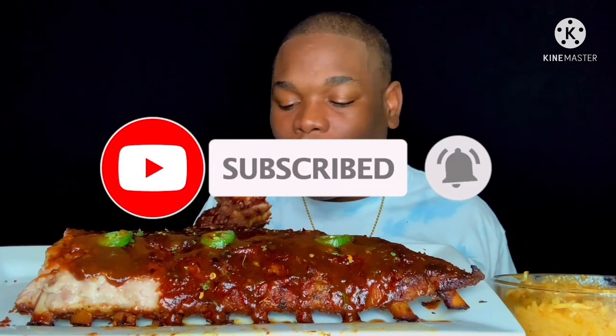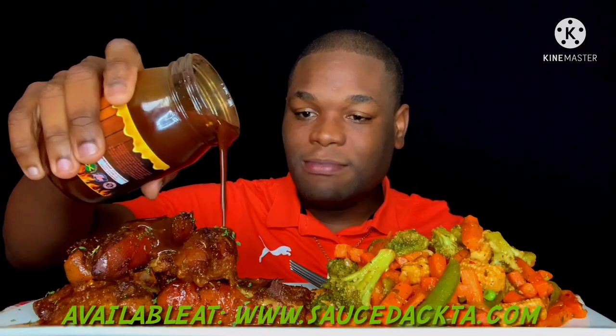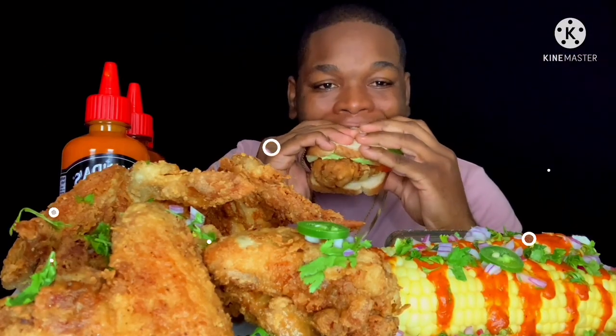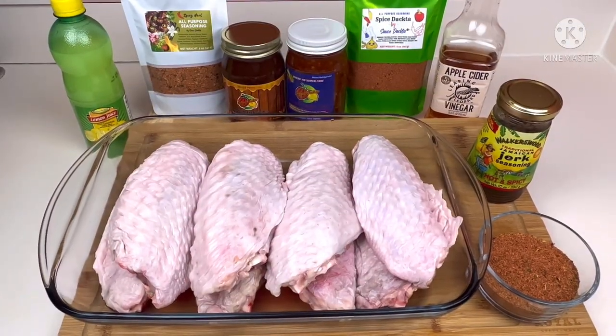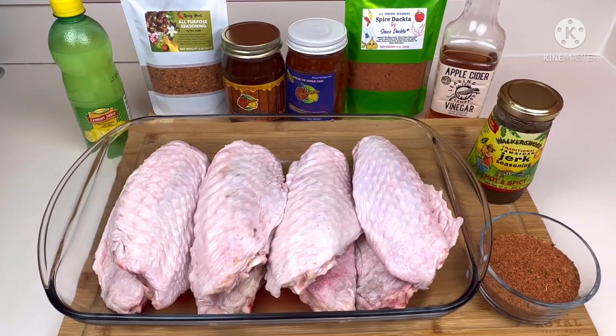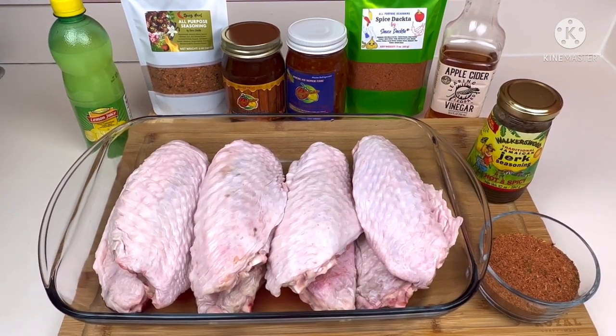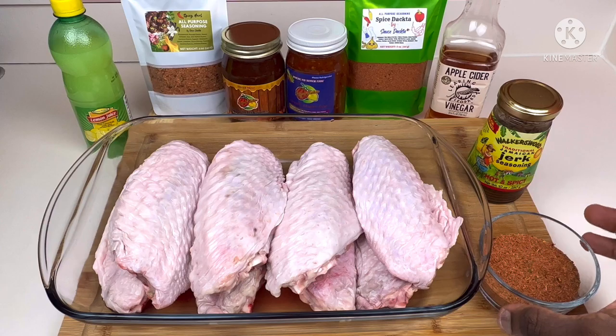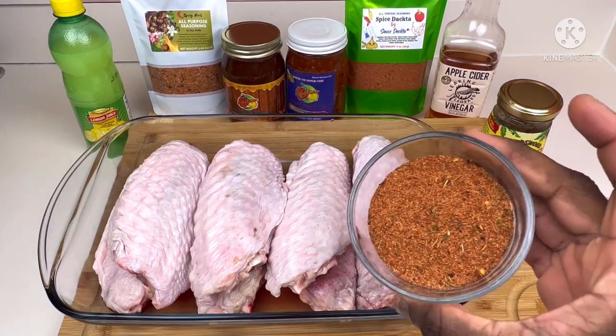Welcome to the Sauce Doctor — we are taking over tonight. Welcome back to Adrian Cooking and Food Review. Wagwan, Sauce Doctor fam! Today we have another cooking tutorial. We're going to be making some delicious jerk turkey wings using the Spice Doctor all-purpose seasoning, as you can see right here.